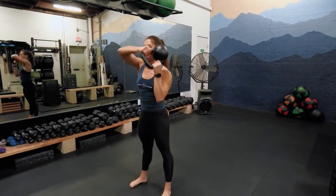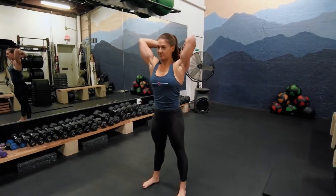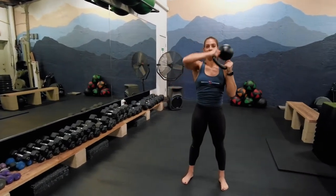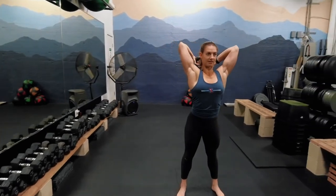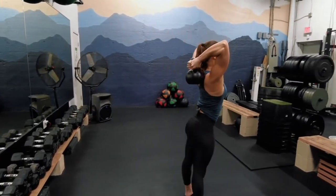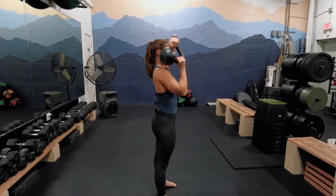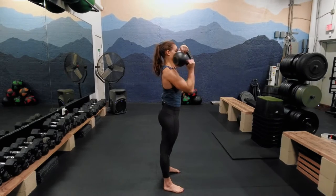When the kettlebell goes behind you, it should be upside down, and you want to avoid any excessive arching in the lower back. Keep the ribcage connected to the pelvis and brace the core throughout the movement. Perform in both directions.